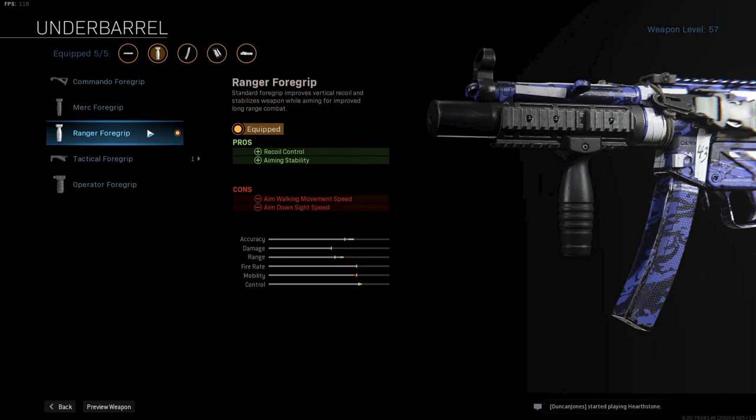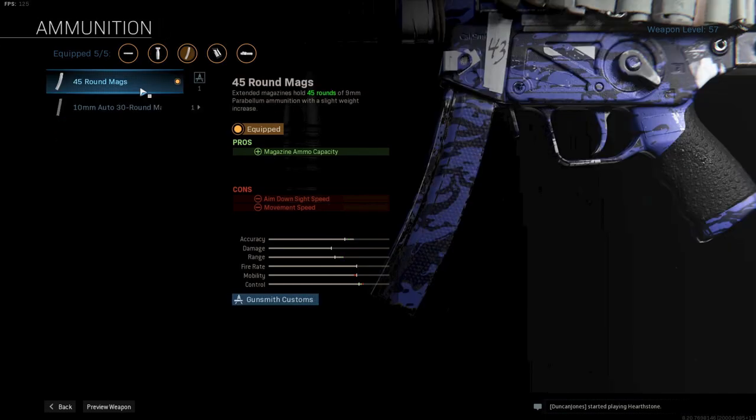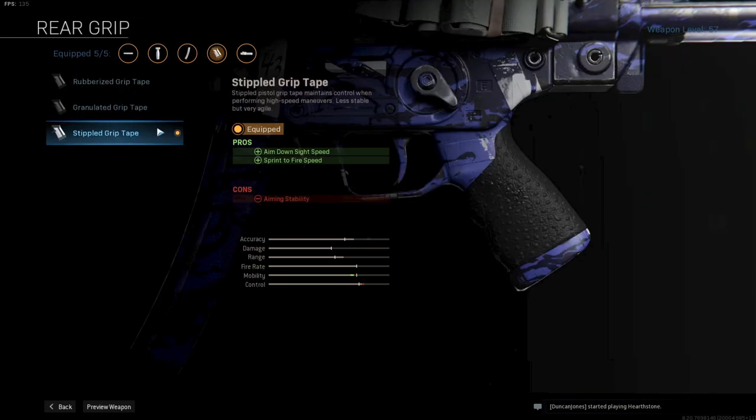The MP5 does kick a bit, so having some extra recoil control helps in a lot of gunfights. Next up is the 45-round mags. Even though it does decrease mobility, having extra rounds in the mag will be beneficial in Warzone. I tried the 10mm ammo but it didn't really feel better than the normal ammo in my opinion. And finally the stippled grip tape for even more ADS speed and sprint-to-fire speed.